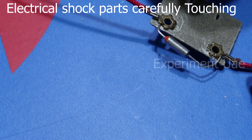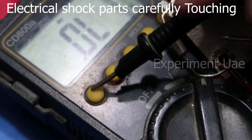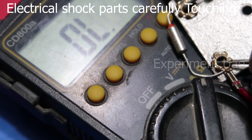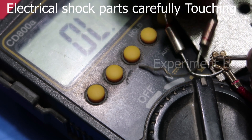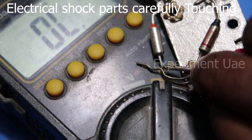Now we need to check it with a multimeter. We will put the multimeter in continuity mode and take a continuity reading of the two.